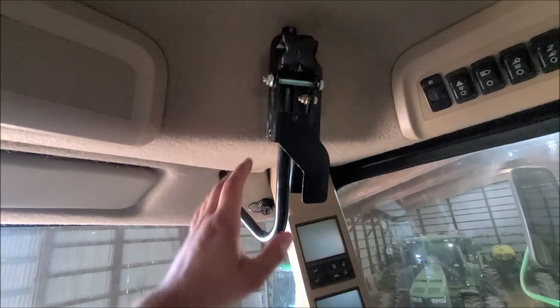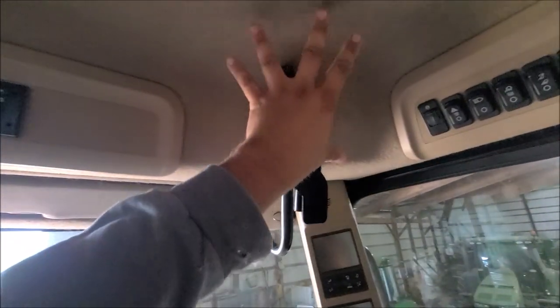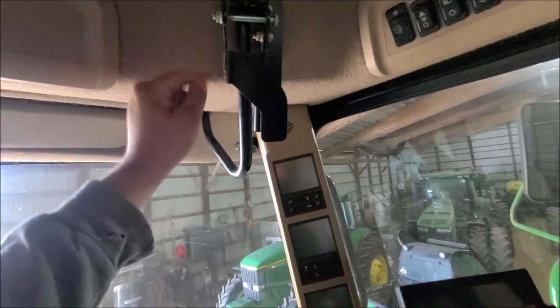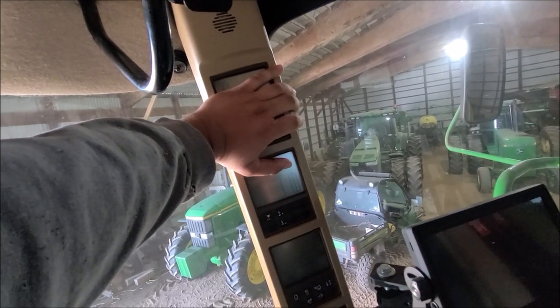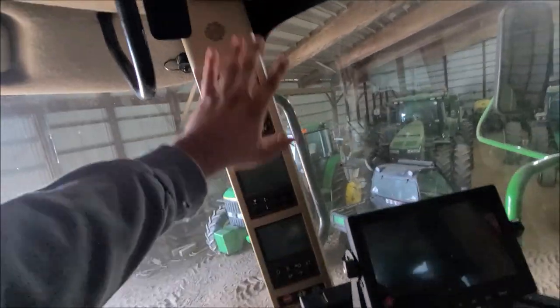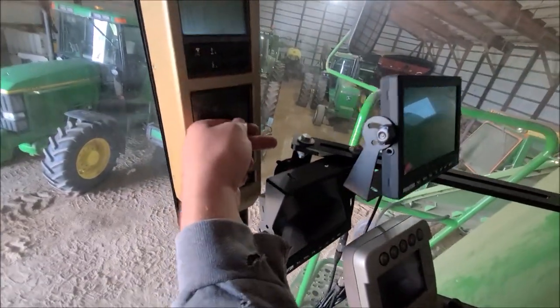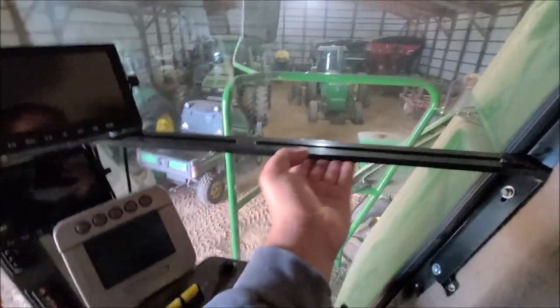This is great because it's going to allow us to use the Ag Leader monitor with the existing bracket that's in here. I already had the monitor in where it fit perfectly. All that's left is getting that wiring harness run down from the back, using some short-term adhesive to stick to the plastic, and cable tying it back out of the way so we're not blocking any of our information tabs. I'll run it along the bottom of the added-on bracket, cable-tied up out of the way and down along the side of the cab.